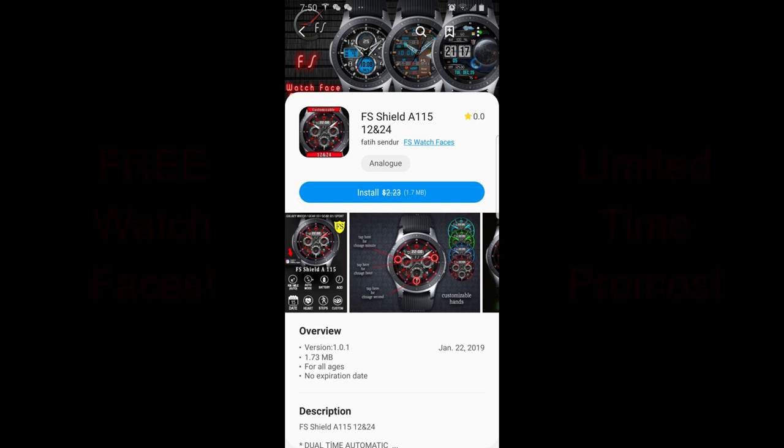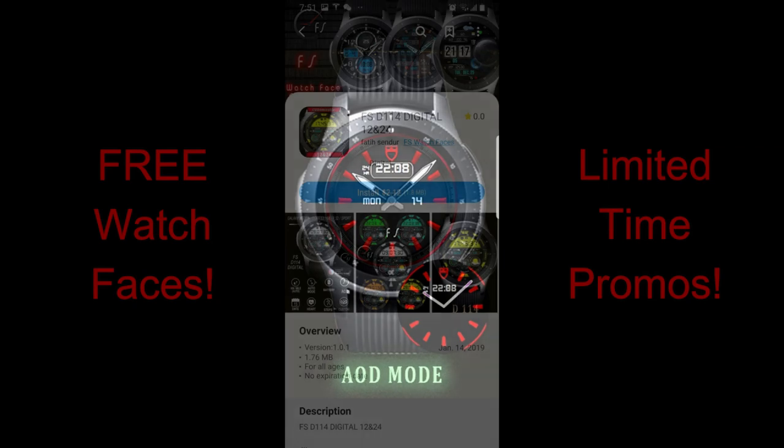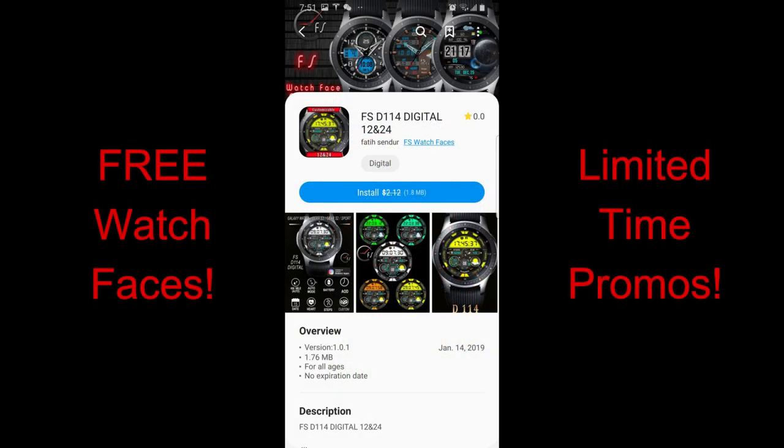Hey guys, welcome back to the channel. I hope you've all been enjoying your weekend and you're ready to check out and pick up this week's top free picks — and boy, are there some nice ones in this week's edition.